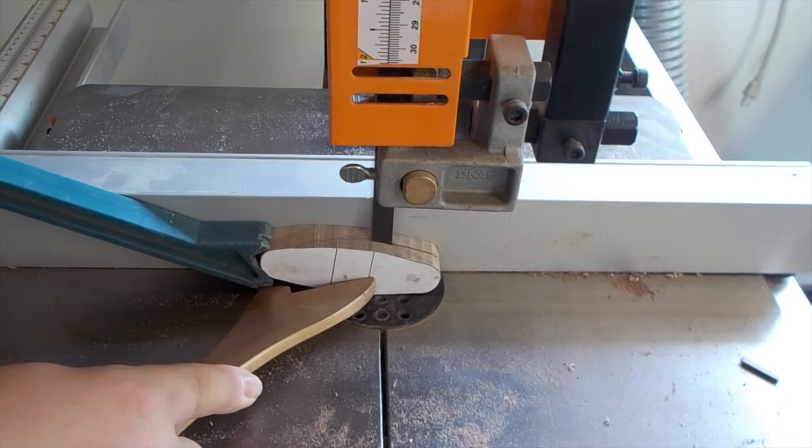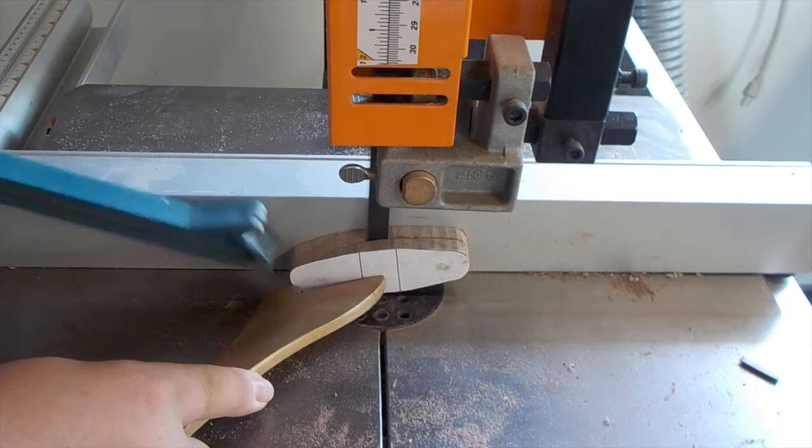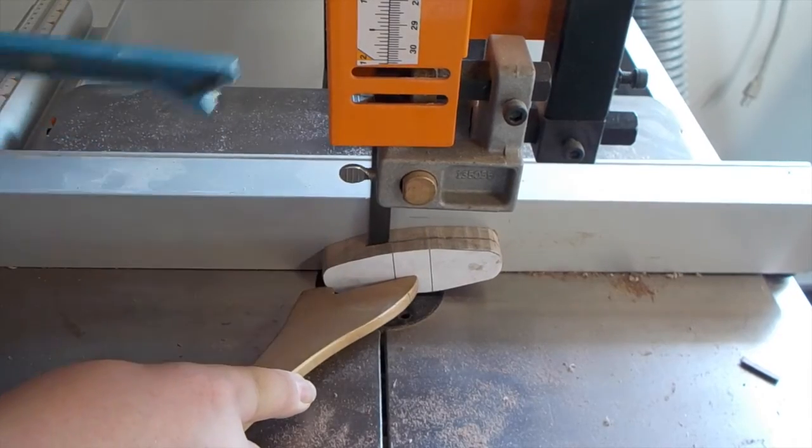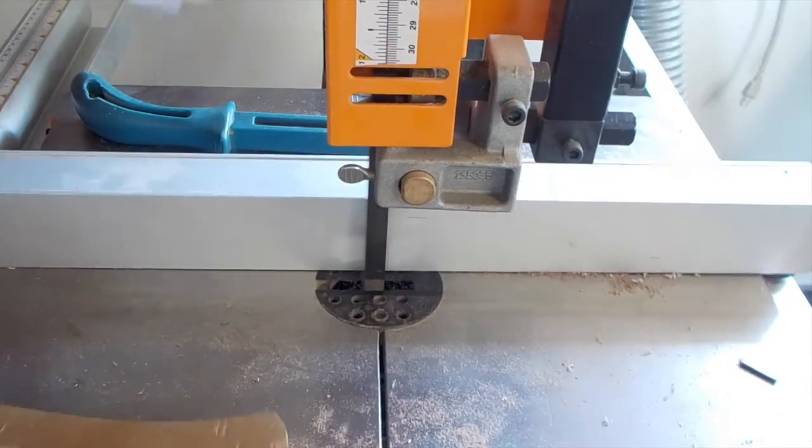At about here, you're probably thinking about how terribly unsafe this is because my fingers are so close to the blade. My safety is my own concern, so please hold back any negative comments about this being unsafe.